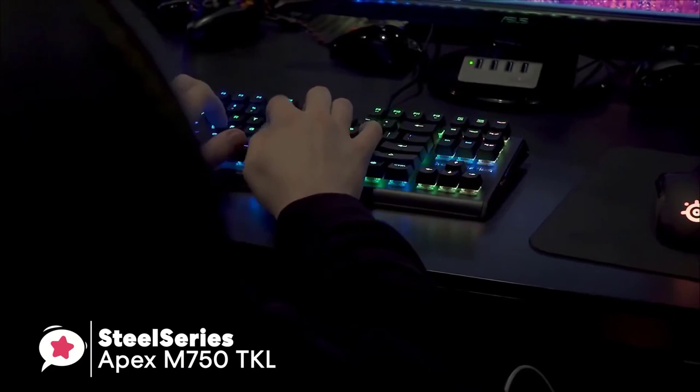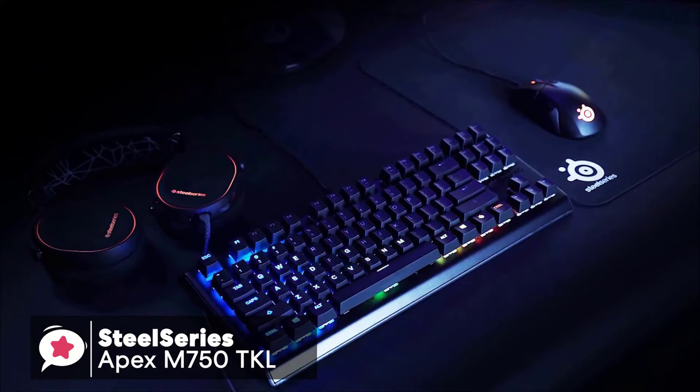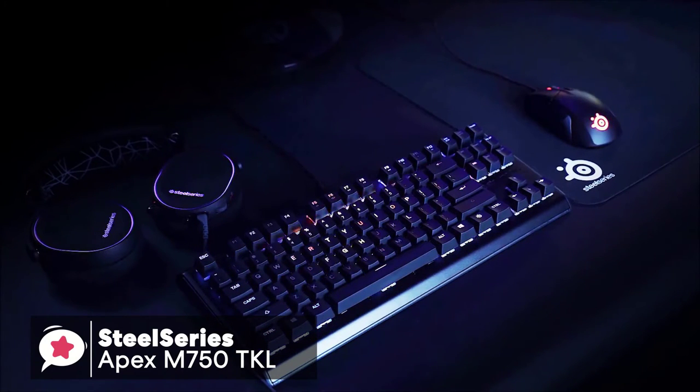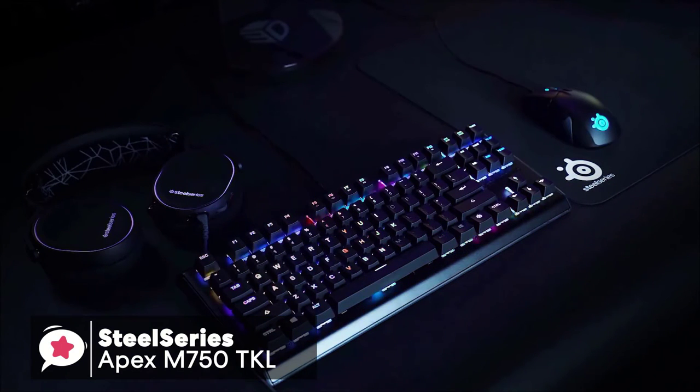Our final thoughts on the Apex M750 TKL: it is an excellent gaming keyboard for those looking for sturdy build quality and sleek design. Overall, I would highly recommend this keyboard to any serious gamer.